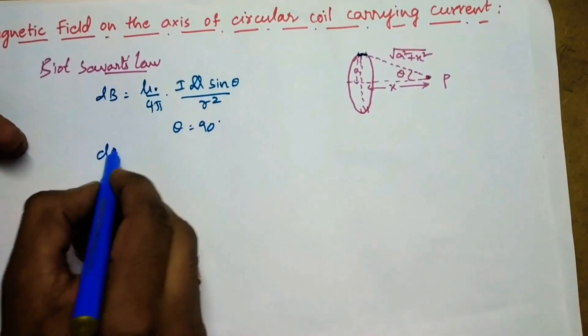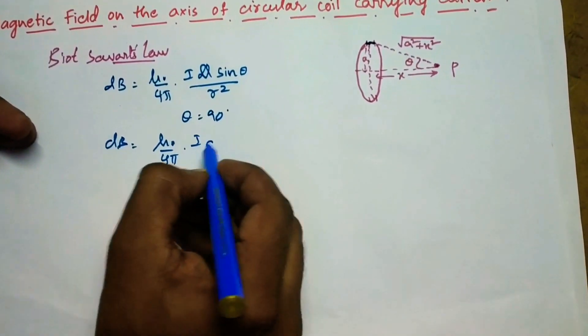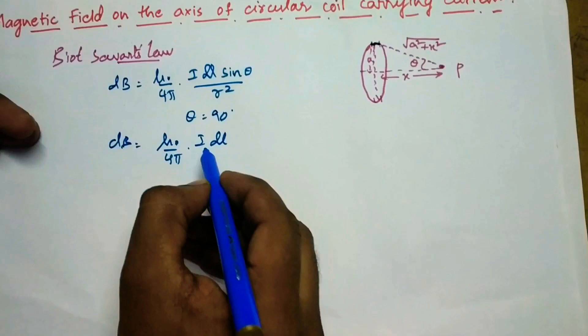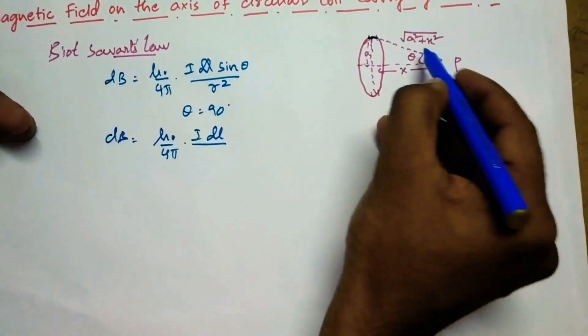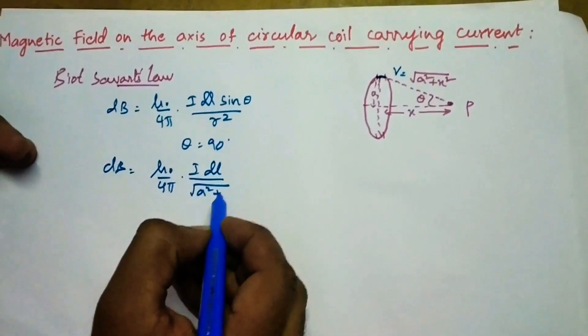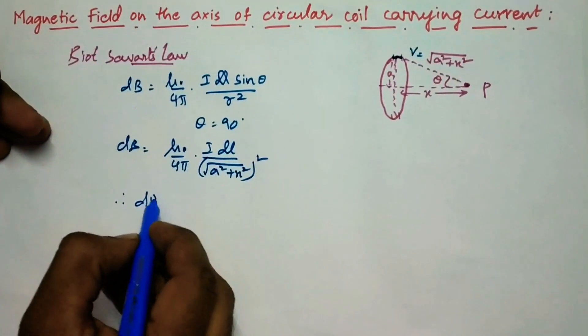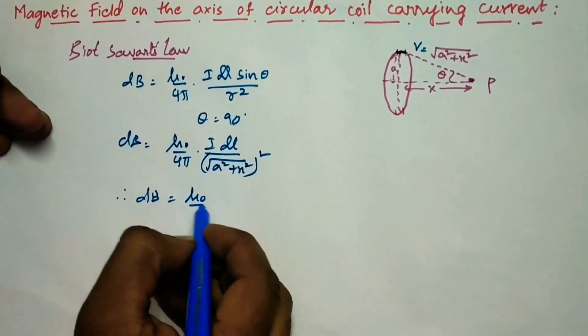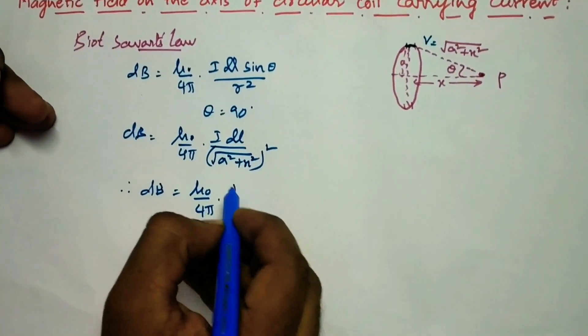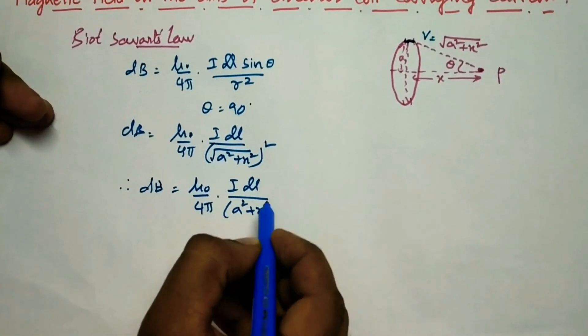Therefore, dB equals mu0 by 4pi, idl sin 90 — value 1 — by r squared. Here r is nothing but under root of a squared plus x squared, whole squared. Therefore dB is given by mu0 by 4pi, idl by (a squared plus x squared).